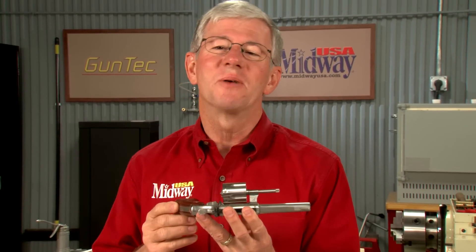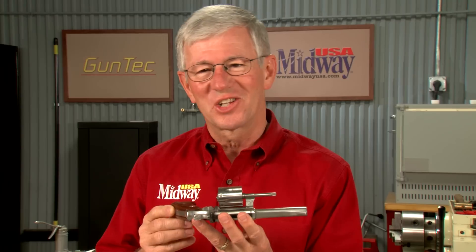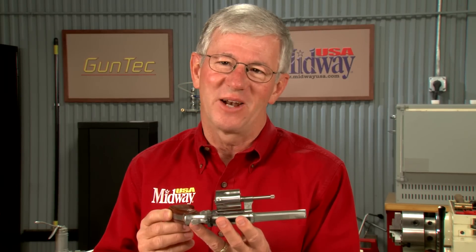A bent extractor rod is a pretty common problem, but the solution is pretty simple too. Watch along as we straighten this one out.